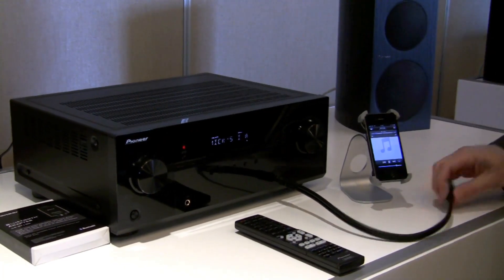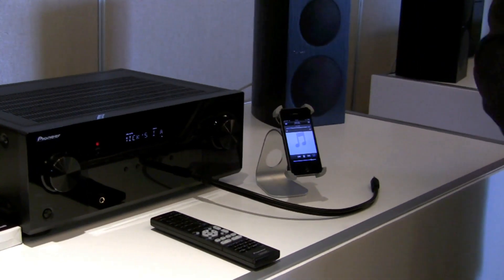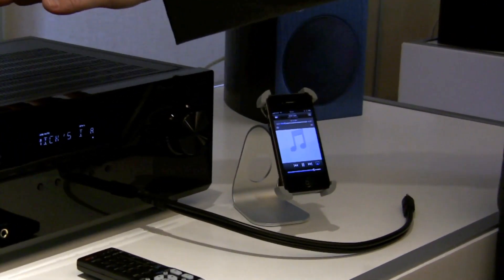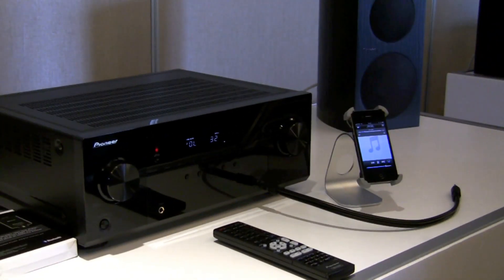Basic remote control. It also has a 3.5mm jack, which is very rudimentary, but it does offer that for the guy that doesn't even want to buy the Bluetooth adapter. But it's also, I think, a very attractive receiver as well.